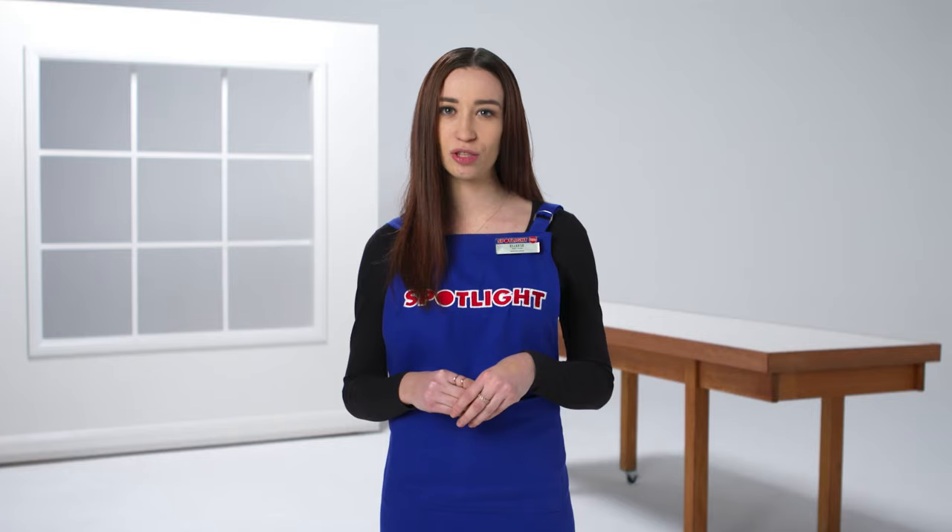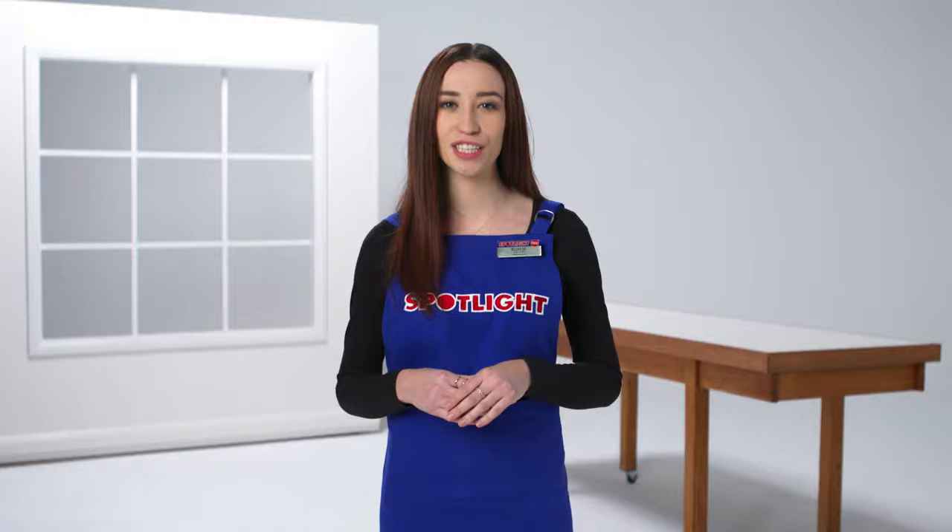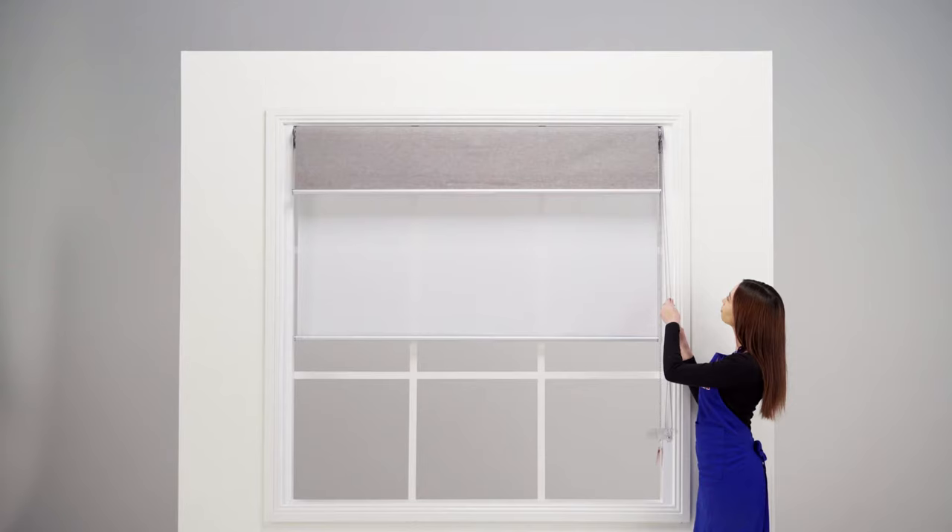Before you start, you should think about which way you want the blinds to roll. You can have them roll over towards the room or under so they lie flush against the window. If your blinds have a white backing or you want to go for a neater look, roll your blinds over towards the room.